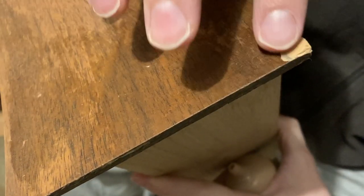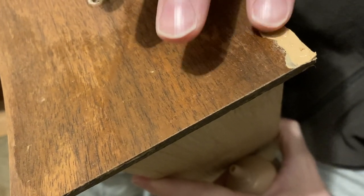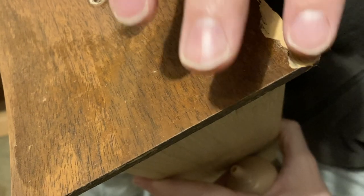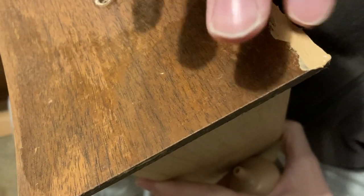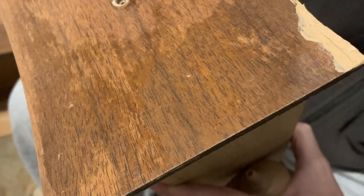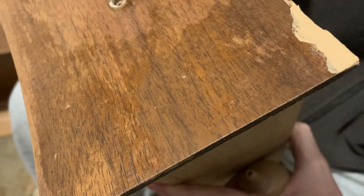There were a few small areas where the veneer was chipped, so I filled the gaps using Minwax wood filler. It's important to leave the wood filler just proud of the surface and then sand it down to flush.